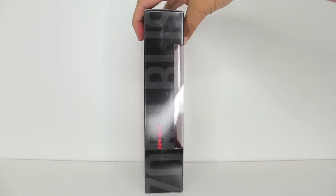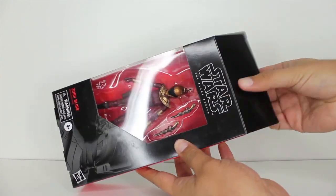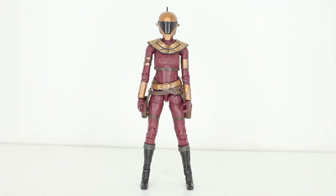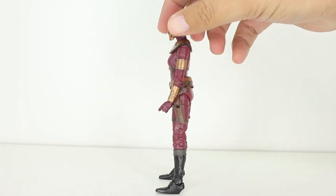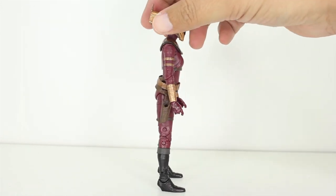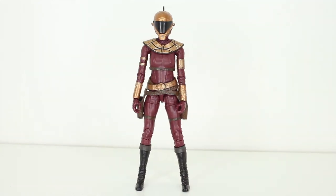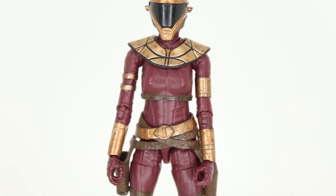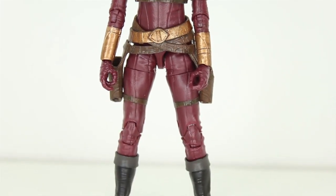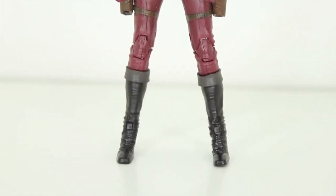Hey, this is John Carlos, and I'm here with a look at the Star Wars Black Series action figure of Zori Bliss. Man oh man, this figure looks frickin' rad. I was quite a fan of the design of Zori Bliss. I think her costume in The Rise of Skywalker was frickin' awesome, so I'm really glad that Hasbro has included this character in the Black Series, and I think they have done a really, really great job with it.